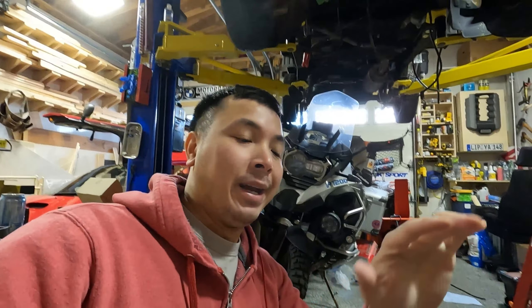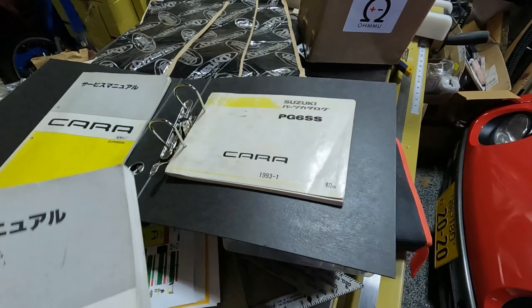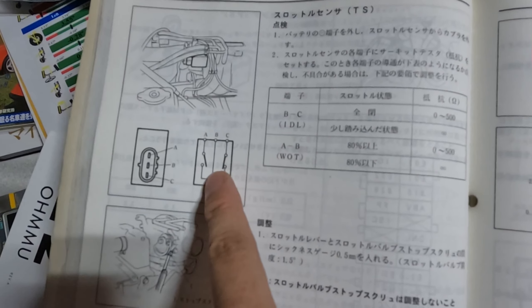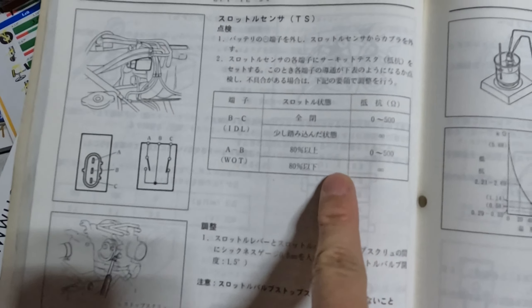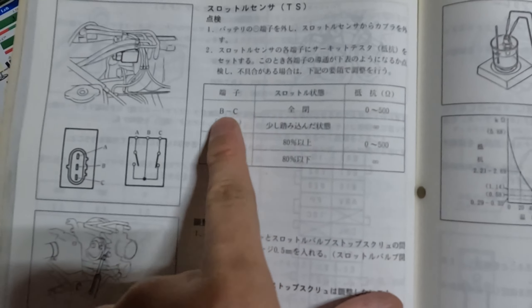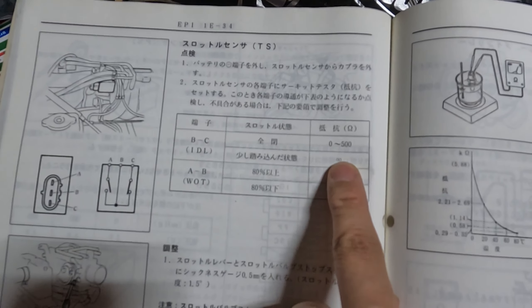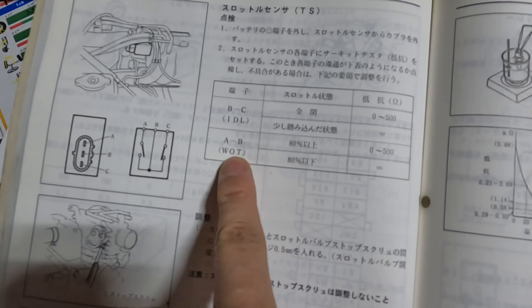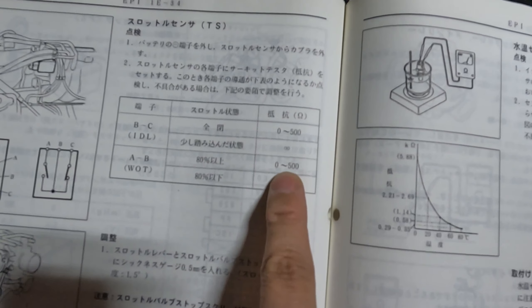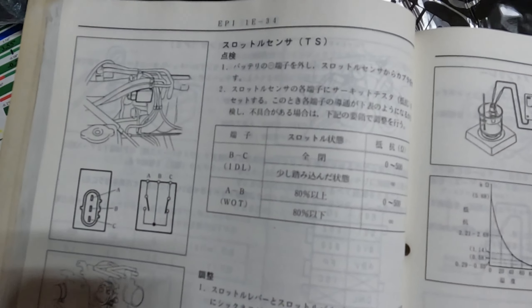That's an option, but I don't think this is the situation for it right now. Going through the manuals, the next thing I'm going to check is the throttle position sensor. I'll disconnect the coupler to get access to the prongs, then check between A, B, and C to see if I meet the specs. At idle with throttle closed, between B and C I should see 0–500 ohms. With the throttle partially open it should read infinity, and at wide open throttle — above 80% — between A and B it should read 0–500 ohms, and below 80% it should read infinity.